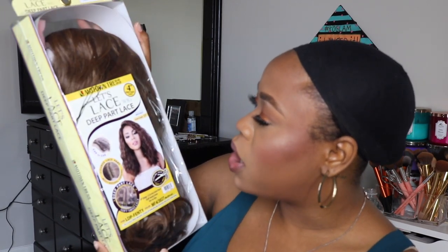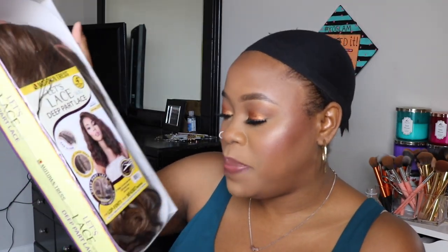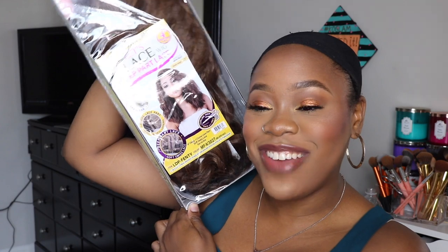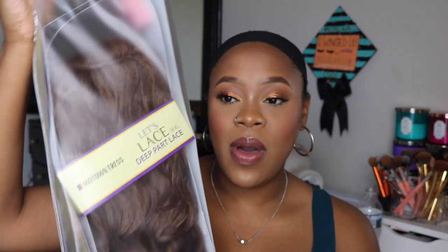It has a four-inch deep part lace, with a finishing length of 17 inches. This wig is in the style LDP-FENTY — like Fenty Beauty. It's in the color MF4/3027. I'll put all the information below so you guys know which wig it is. I'm going to go ahead and pop this baby open so we can get it placed on my head.